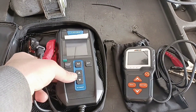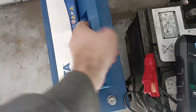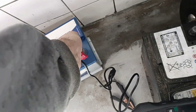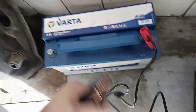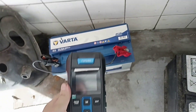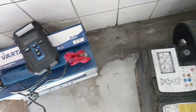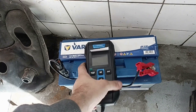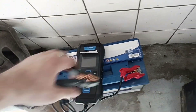Let's put this one on the battery. Looks like this battery is completely dead.